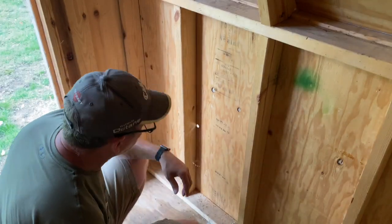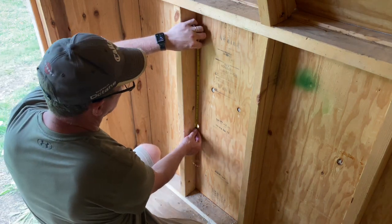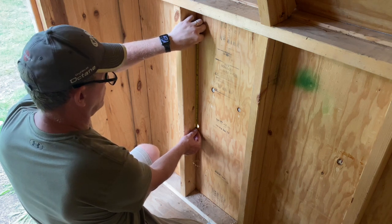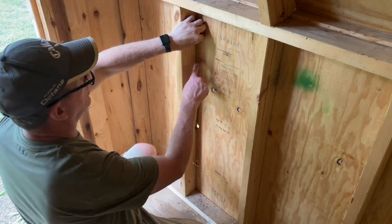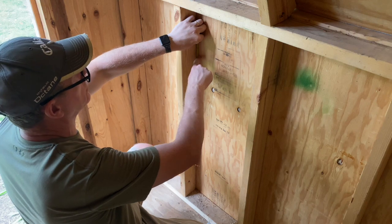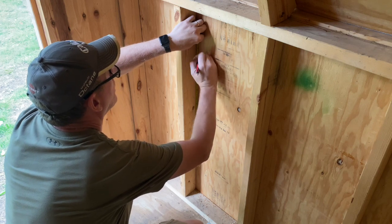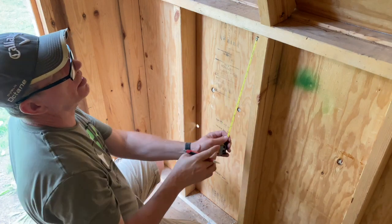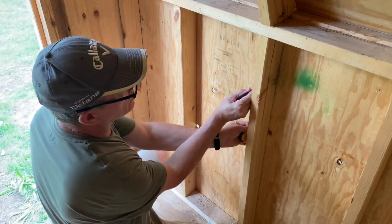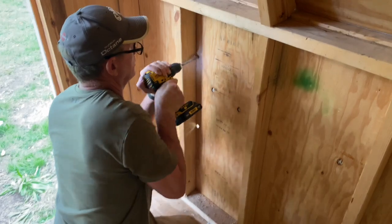Okay, decision time. How large do I make the space for the chicken? I'm thinking probably about 16 inches should do it. So I'm just going to mark 16 inches right here. That's roughly about eight and a half inches from the top, so I'll just go eight and a half from the top here and make a nice straight line across. I think that should be perfect.